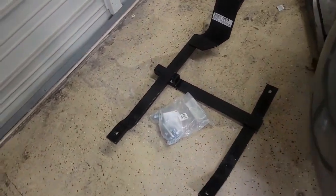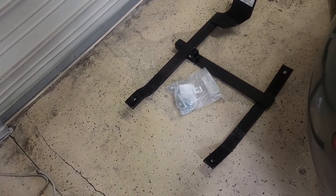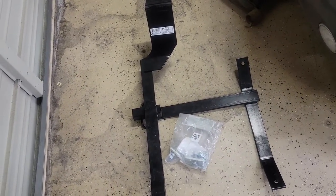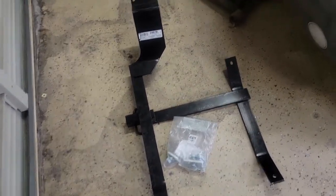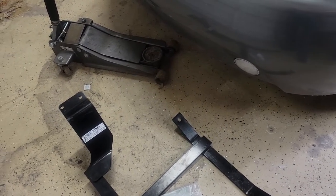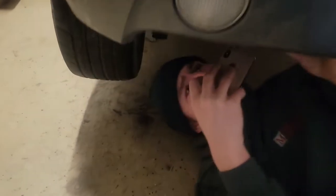Here's the trailer hitch ready to put on. It's rated at 2,000 pounds towing and 200 pound tongue weight. I got that from etrailer.com, so if you're interested in getting one that's where you can get it. Now we're going to get the car jacked up and start installing it.